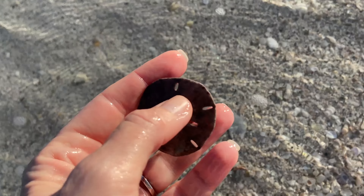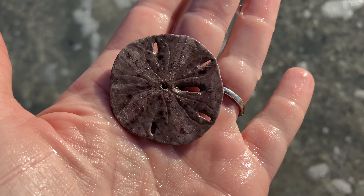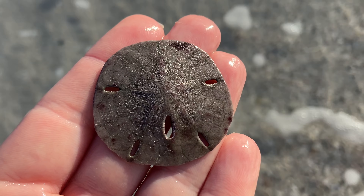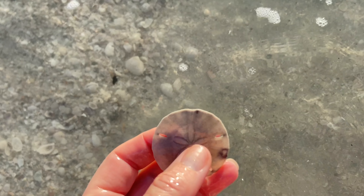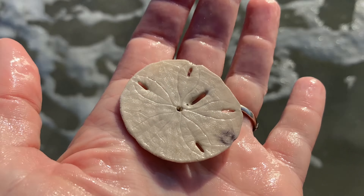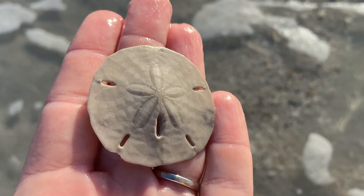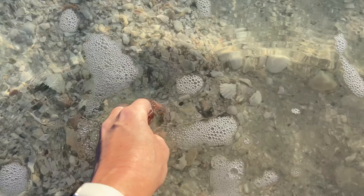Let's check out this sand dollar — very dark, a little bit of that velvet, but this one is also deceased. That is a collectible sand dollar. If it's white like that, you're good, and again it's smooth and doesn't have any of those little hairs on it. Collectible sand dollar.